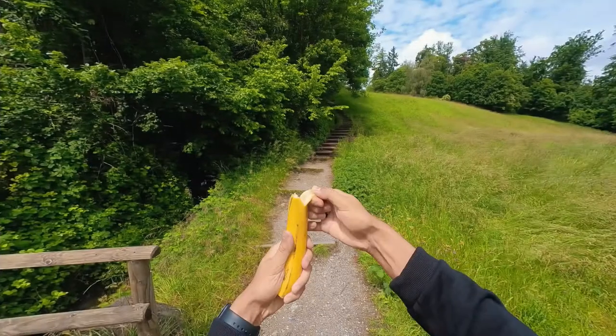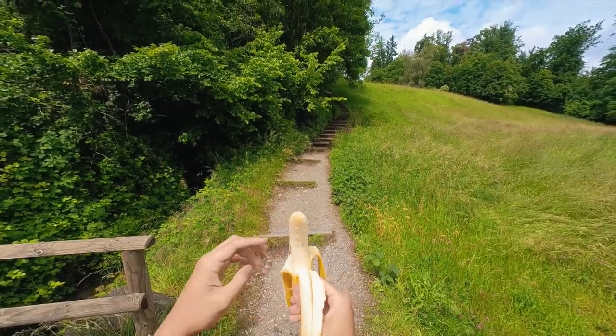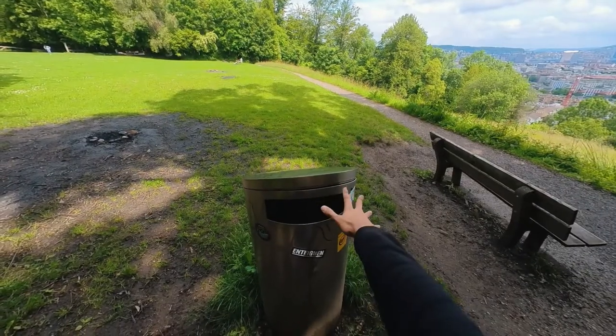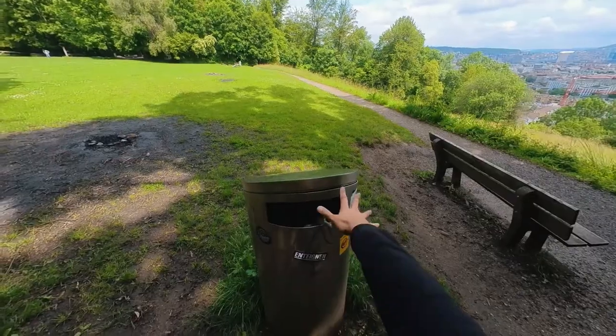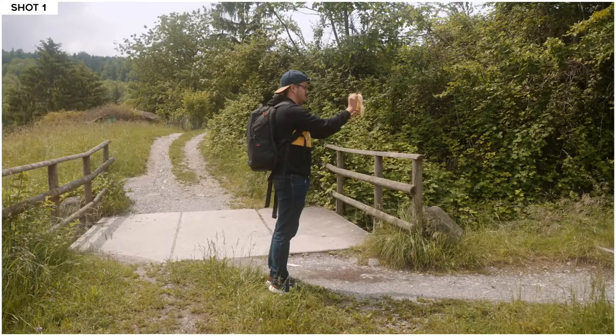Number three is to create a hyperlapse effect. As you can see in this example, I wanted to create a fun video where I took out a banana, ate it, and threw it in the trash can. To create this simple effect, I first set up the camera to have a point of view perspective.